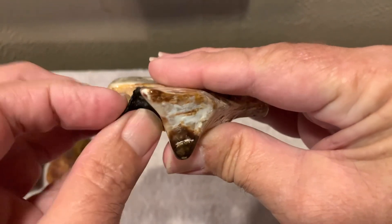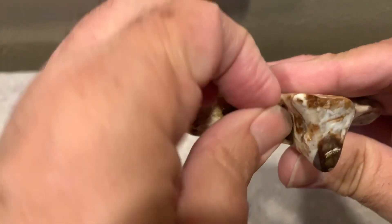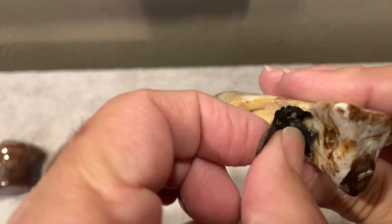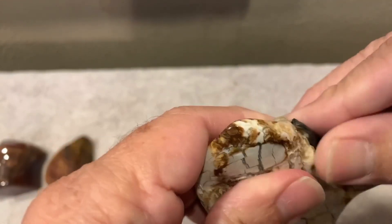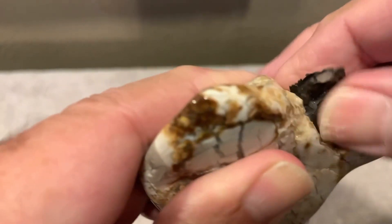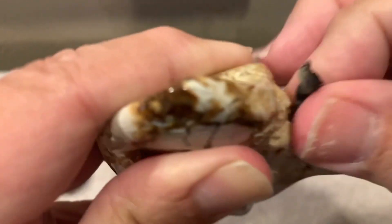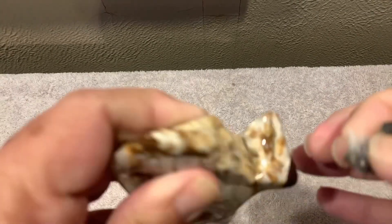I'm going to take a look at what's underneath this silicone, if I can get it off. I might have to turn the camera on. It's coming off, but it's kind of stuck. This one was kind of deep, but I think it's coming off pretty good.